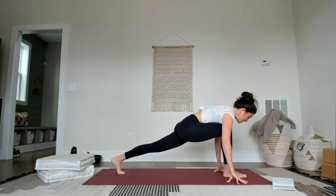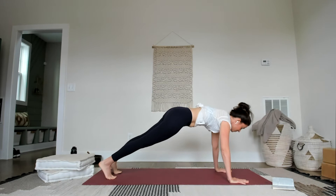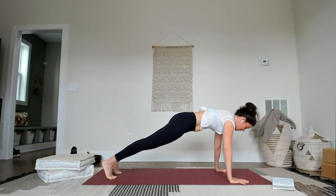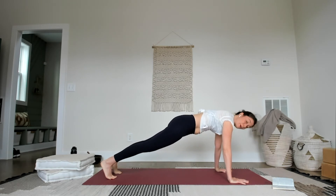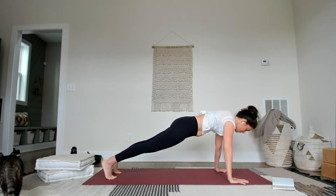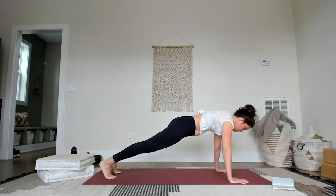Inhale, lengthen, let the palms press. Step the right foot back to meet the left foot — stay in plank for a moment or two. Feel the belly lift. Plank pose is one of those poses where you feel every cell of your body — that can be frightening, but you want to feel it. Feel everything. Don't be afraid of the feelings. You feel something, it moves through you as opposed to just suppressing it down. Feel the feels — create space for you to feel other feels.